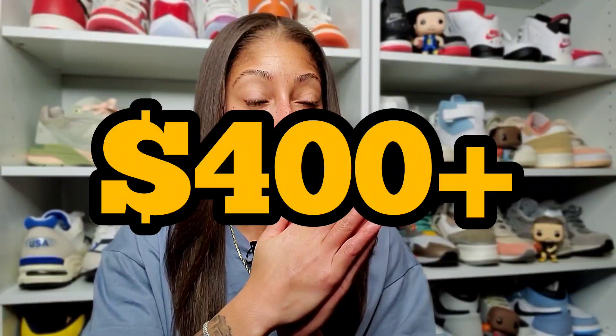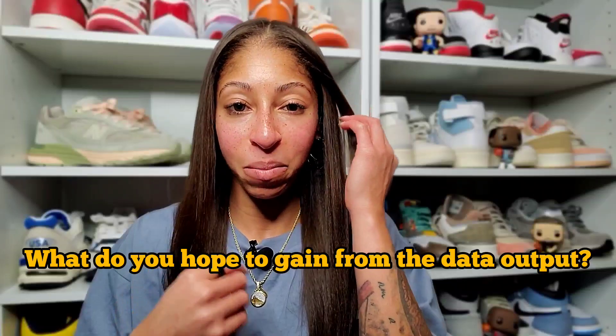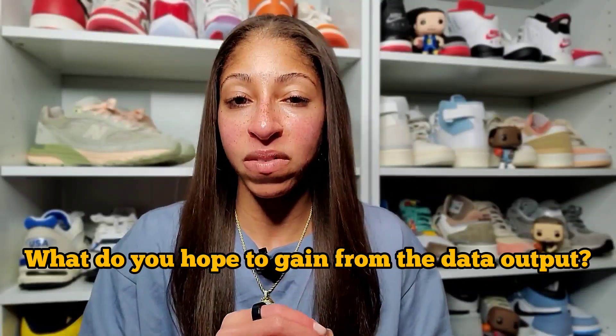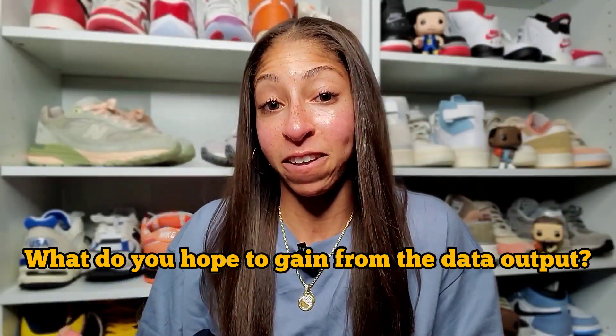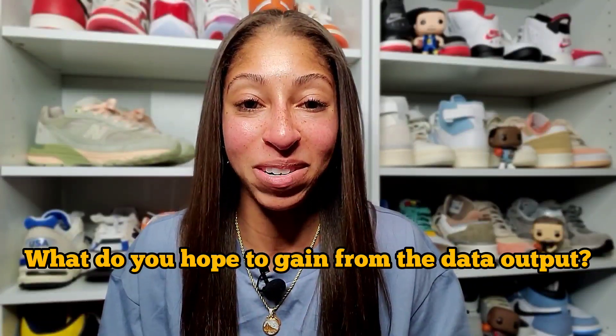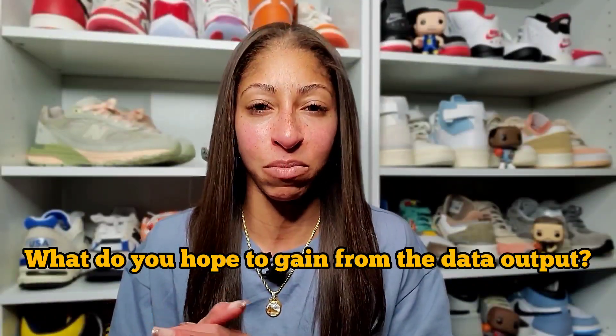Is the Oura Ring worth it? I spent over $400 for it, so that is a valid question. At least for me personally, it is worth it — for everyone, it won't be. I think it's really important whenever you buy a fitness or sleep tracker that provides data on your body and its metrics, it's on you how you choose to utilize that for the device to provide value to your life. So let's talk about my thoughts on the Oura Ring after owning it since December 1st.